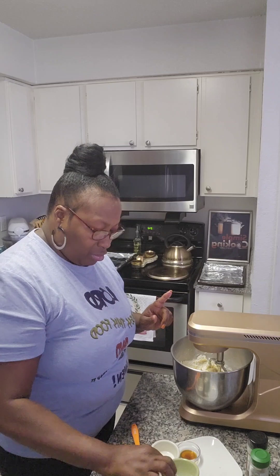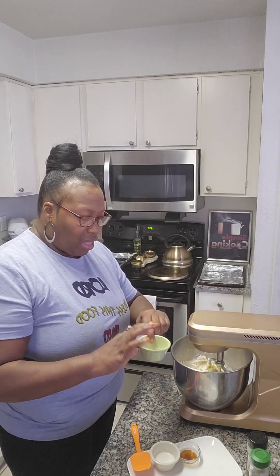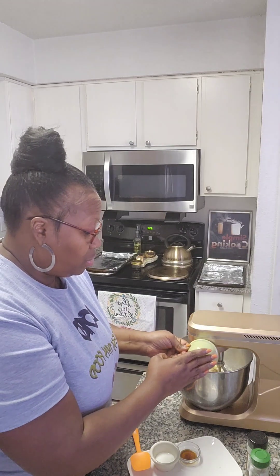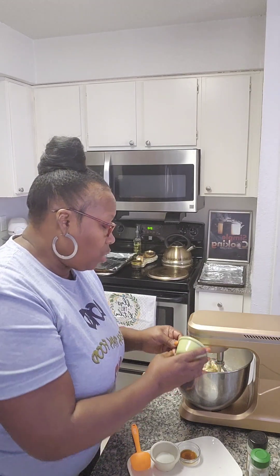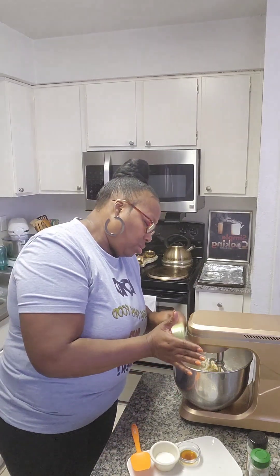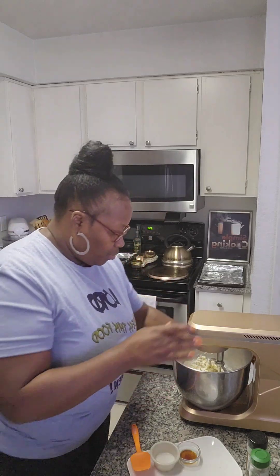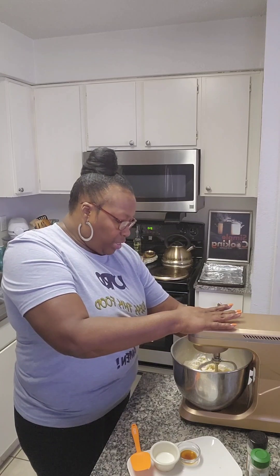Now baking powder — that's two tablespoons of baking powder, not the soda but the powder. Make sure it's all in there, and we're gonna start the mixer back up.